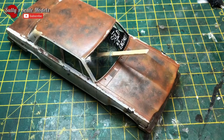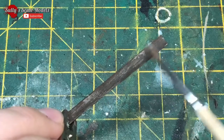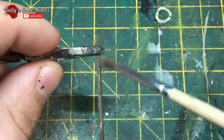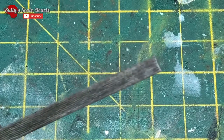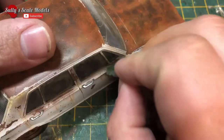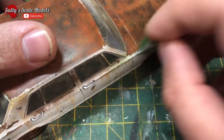Before we go into that, I'll quickly show you painting the wood itself. I based it in a very dark brown and then mixed a little bit of gray in there to give it that aged effect, then added a little bit of a pin wash to make it look a bit older.